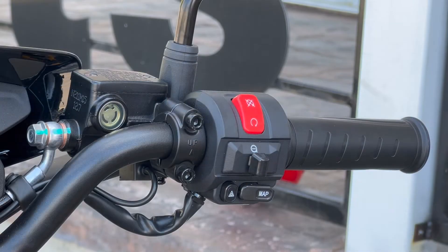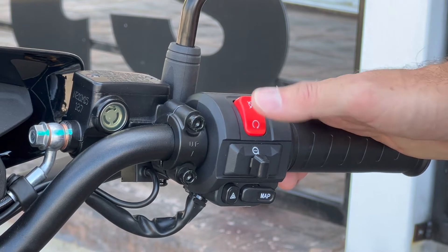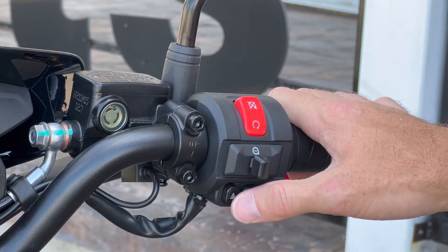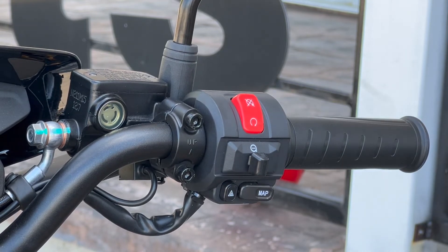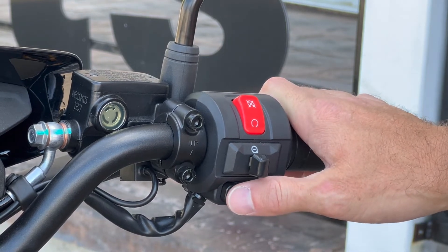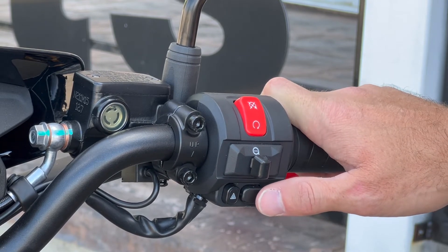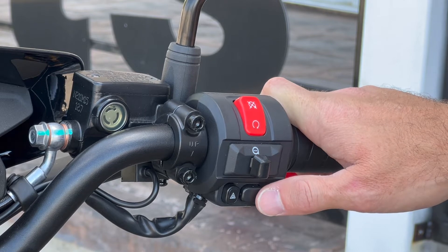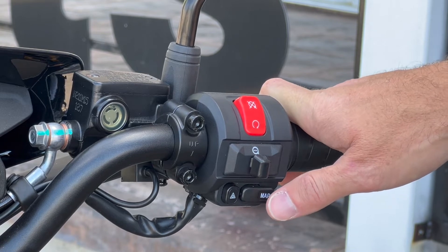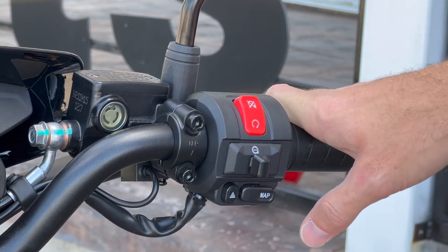On the right handlebar, three key features: you have a kill switch, just like on a regular motorcycle, which disables it and does not allow it to drive. Down here you have a hazard light, which is really important on a 50cc-type scooter. With a top speed of around 60 km/h, you want to make sure people know you're going a little slower. And down here you can switch through your drive modes: sport, eco, and a reverse gear. Reverse is helpful if you're pushing it up a hill backwards.